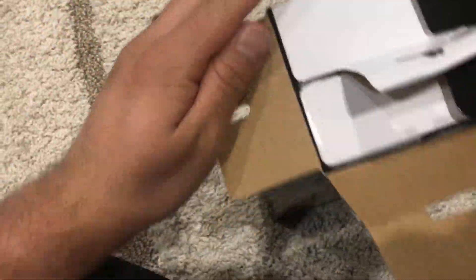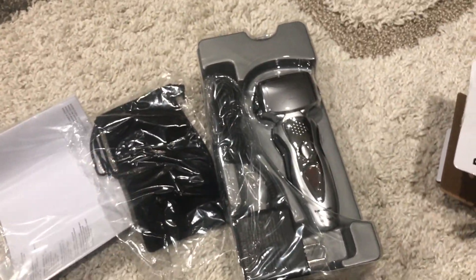So let's go ahead and take a look. I fast-forwarded the video so we can get into it pretty quick. Let's go ahead and unbox this.